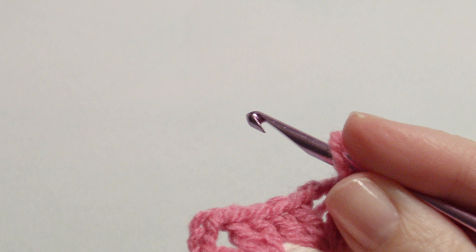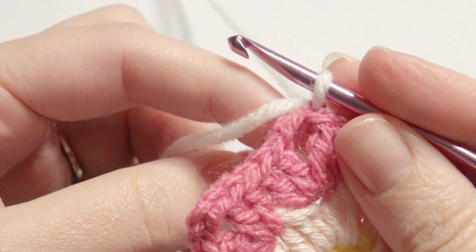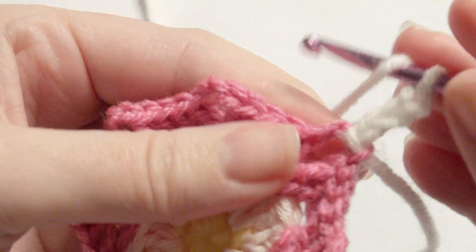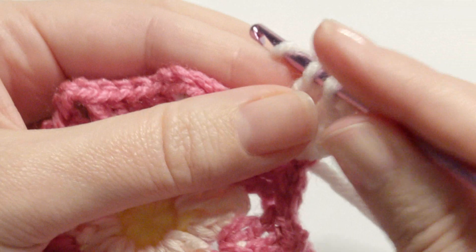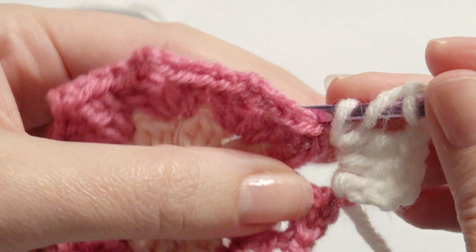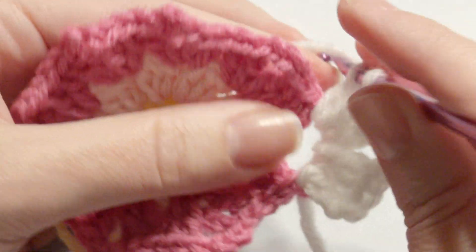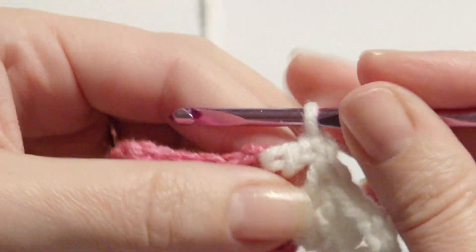Now I'm going to add my white color of yarn and pull it through. All of these ends you can secure at the end with a yarn needle. Then I'm going to slip stitch into it and chain three, and then work two double crochet. Then chain three and then work three double crochet. Now you're going to repeat three double crochet, chain three, and three double crochet in each chain space.